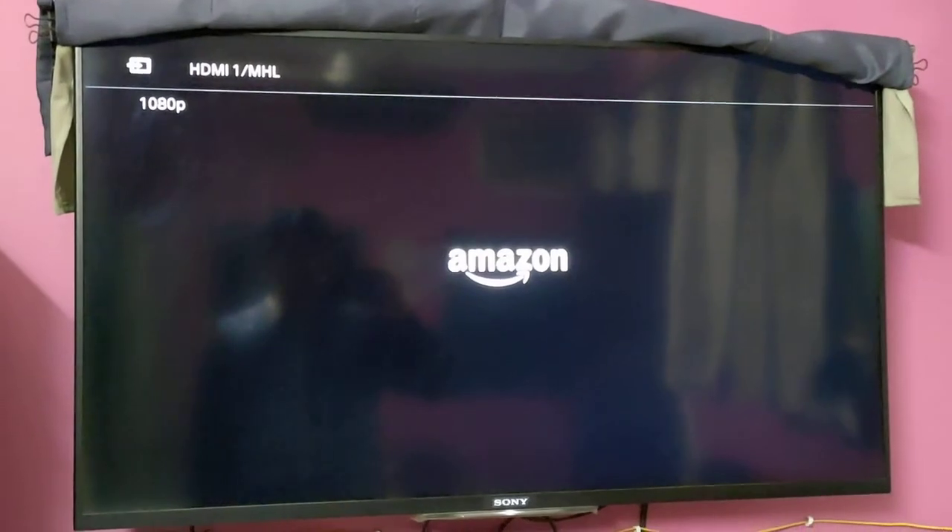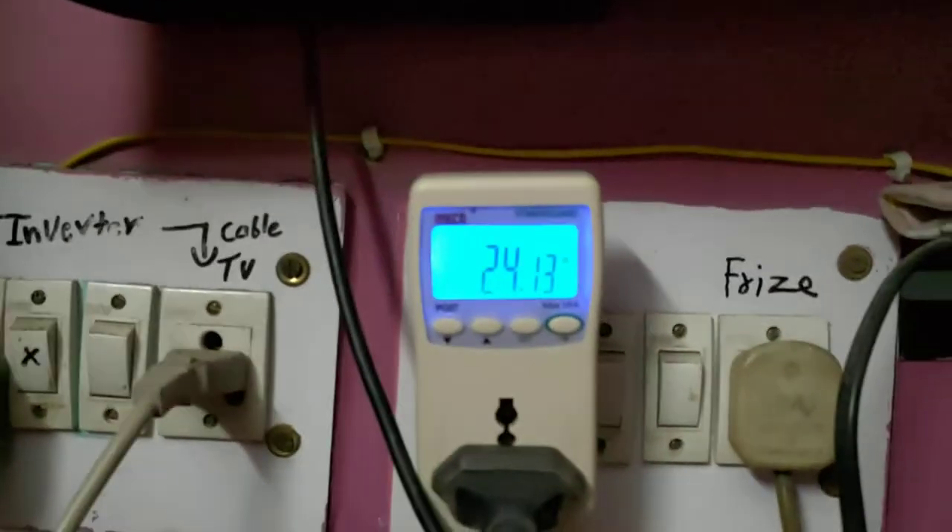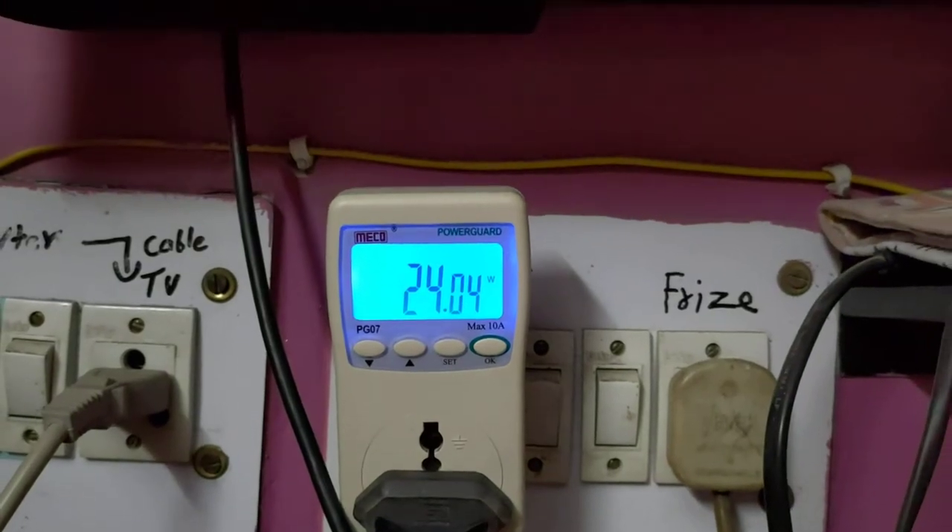As you can see it's not showing anything right now. And if I turn on my Fire Stick with this, let's see when the whole RGB thing is turned on and tries to produce colors, how much it will produce. As you can see it starts showing some things and it's now consuming 24 Watt.